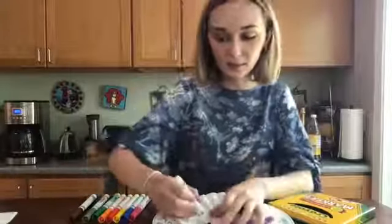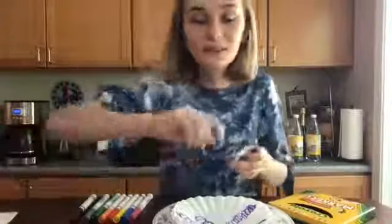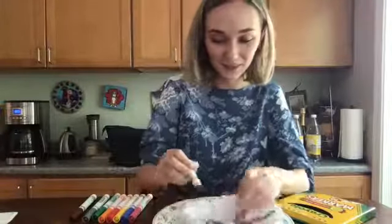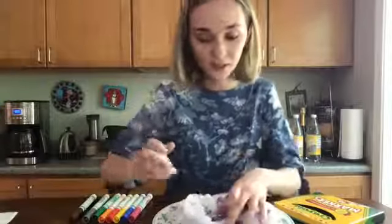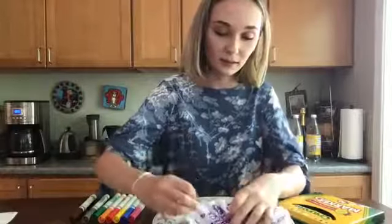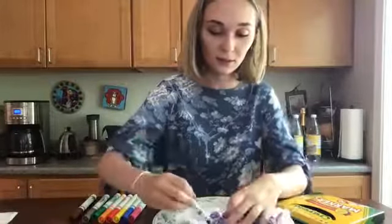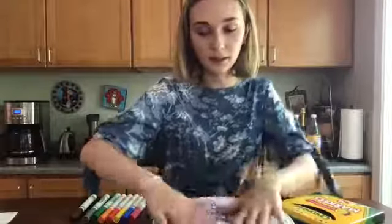Oh, my cat just joined us! That's the joys of having animals in your house when you're trying to do online workshops. So I've almost got all my purple down. I saw one where people were drawing geometric shapes on it, so like there were a bunch of colorful triangles. I have this down and now I want to add another color just for fun.